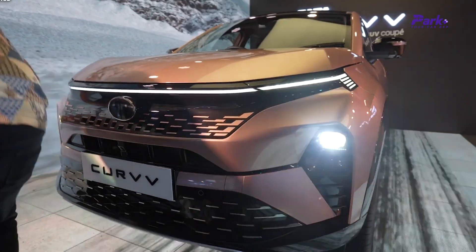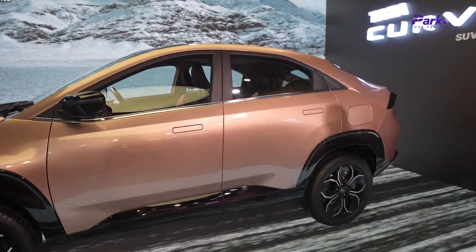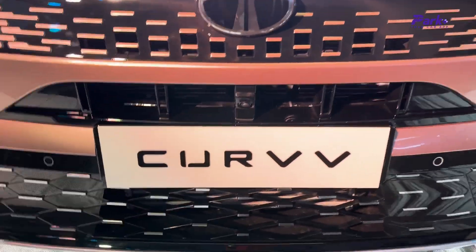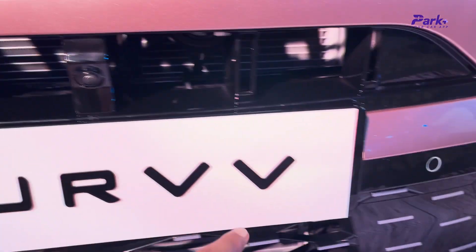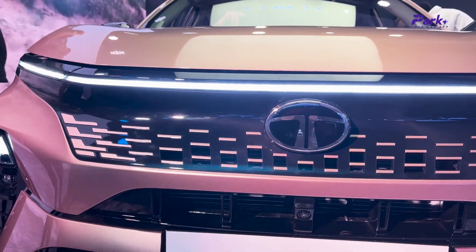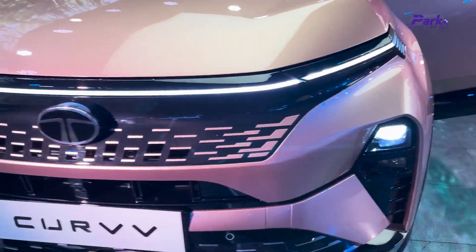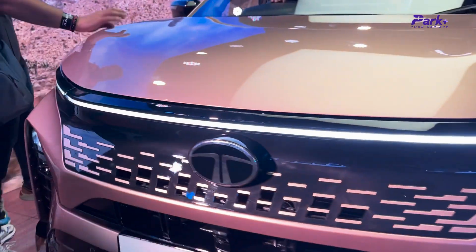This is the Tata Curve ICE version, and as you can see, the exteriors are still the same — not much of a difference. The air curtains are there, and here you have the grille, camera, and sensors. There is the LED light bar that runs coast to coast, which showcases the new Tata design language also seen in the Punch and the Nexon. Here are the LED headlamps and the Tata logo.